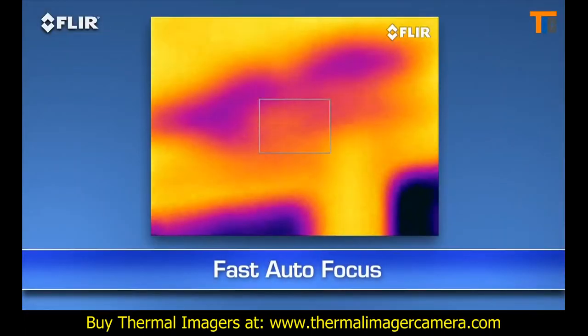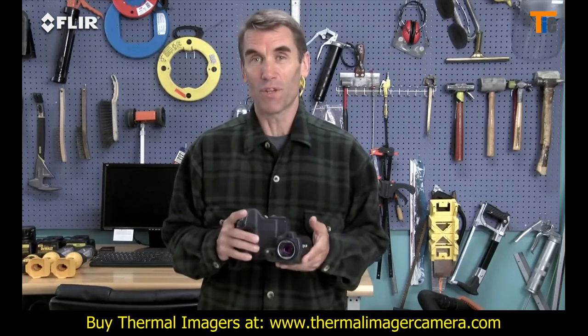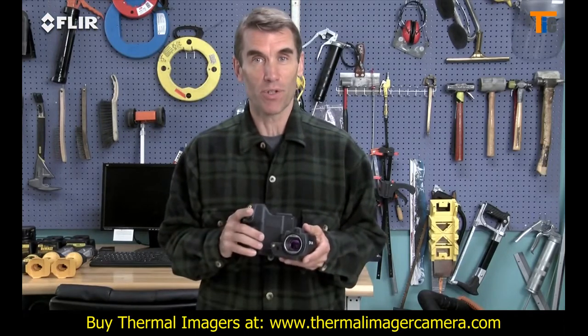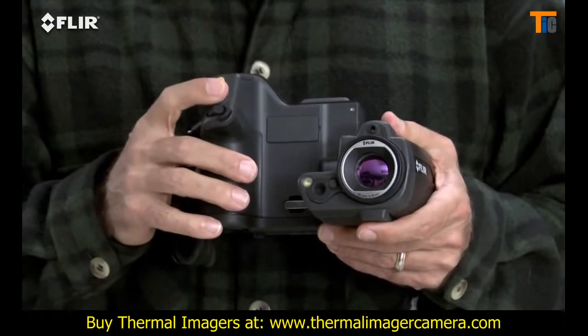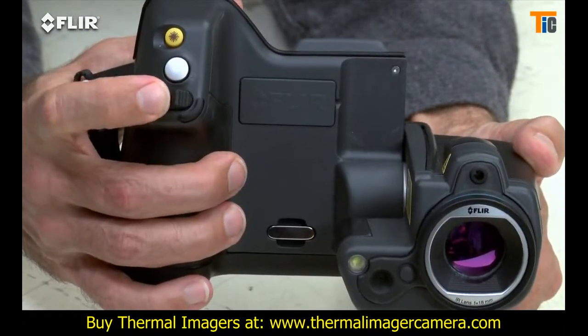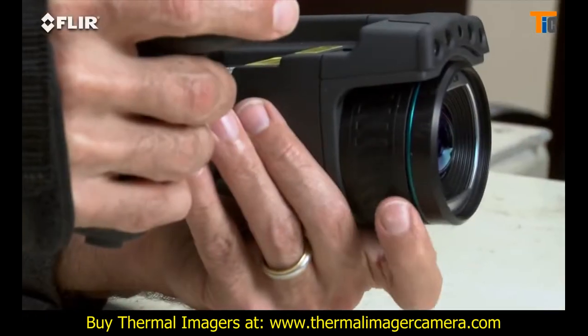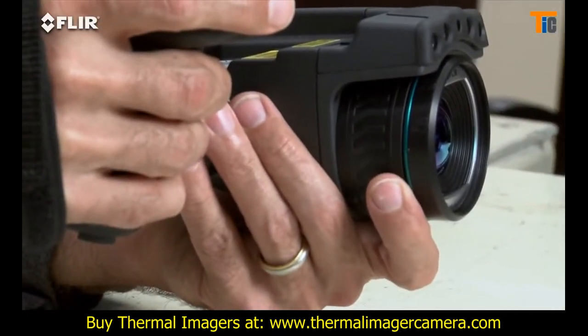Autofocus is another way T-Series makes thermal inspections more efficient. Focus makes a dramatic difference when it comes to accurately measuring temperature, and just a touch of this button is the fast way to get there. But you always have full control if you need it, with the fine adjustment on the T-420 and T-440, or the focus ring on the T-620 and T-640.